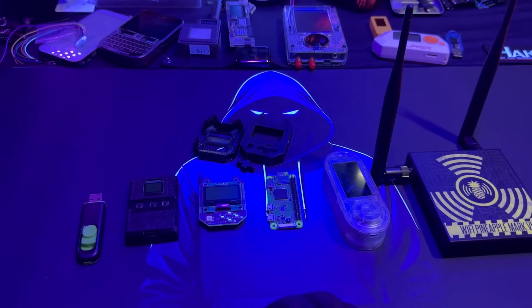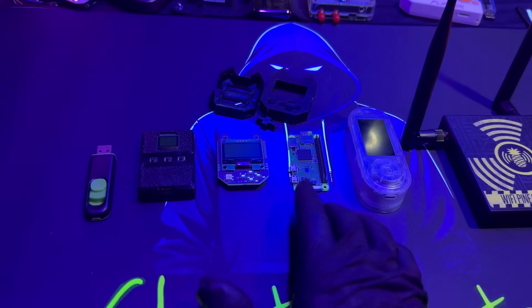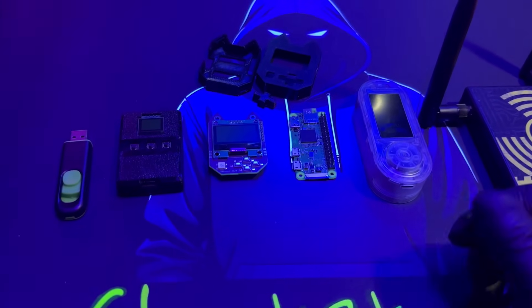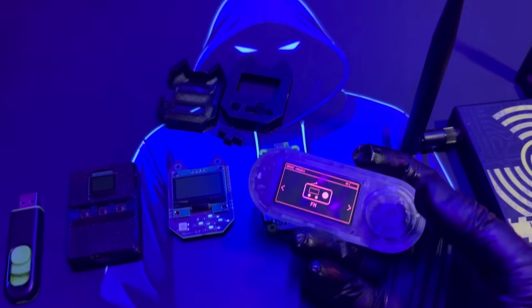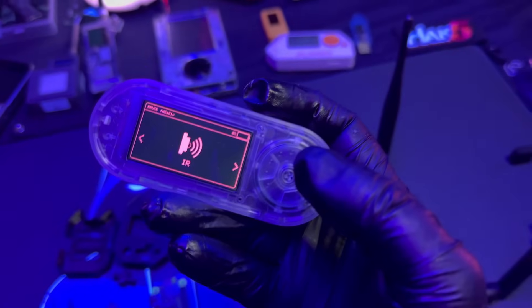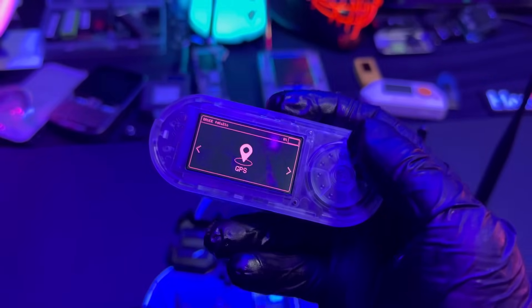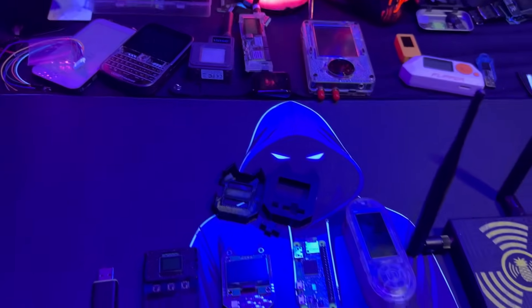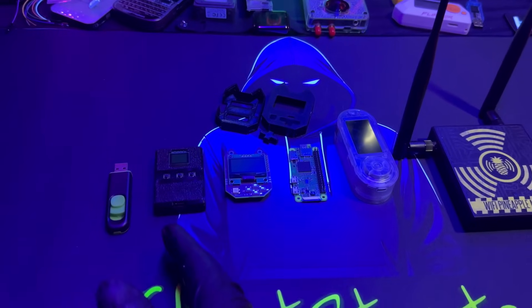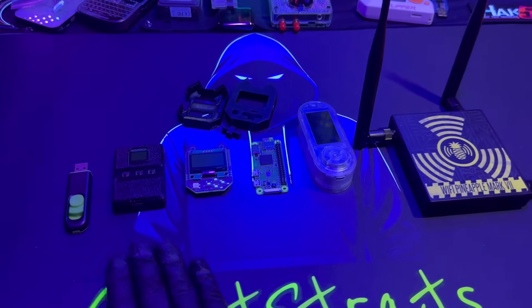A Bad USB in your pocket is a good thing to understand and demonstrate, especially if you're doing consulting and trying to teach people about the risks of plugging unknown devices into computers. The T-Enable, as a Flipper Zero equivalent for $50, gives you hands-on experience with something cheap that you flash yourself using a web flasher. About 90% of the devices I have here all work the same way via a web flasher. The Wi-Fi Pineapple is great — these are my recommendations for your starter kit.